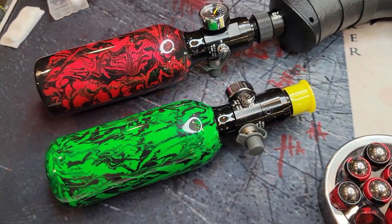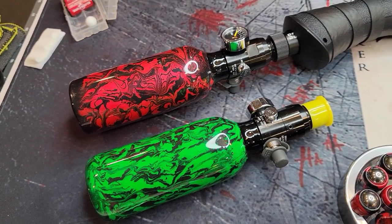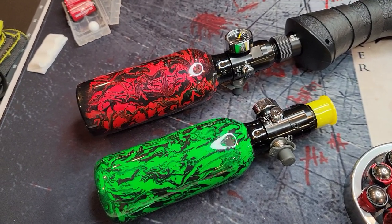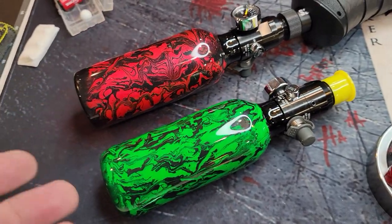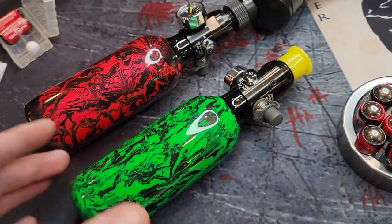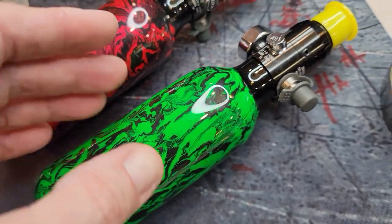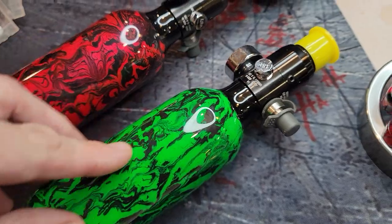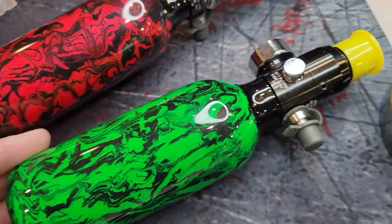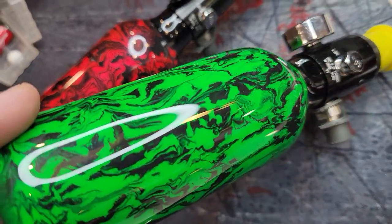The reason these look better than hydro dip stuff is because hydro dipping is a paper-thin layer of whatever you're putting on it. This actually has depth, and it can't scratch off. Hydro dipping is basically just putting a sticker over something — wrapping it. This is actually colored epoxy, so it's deep color, not just on the outside.